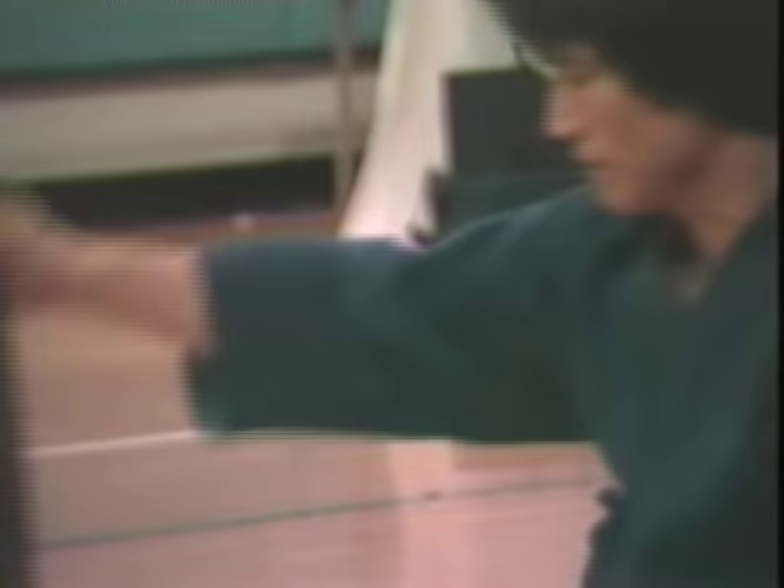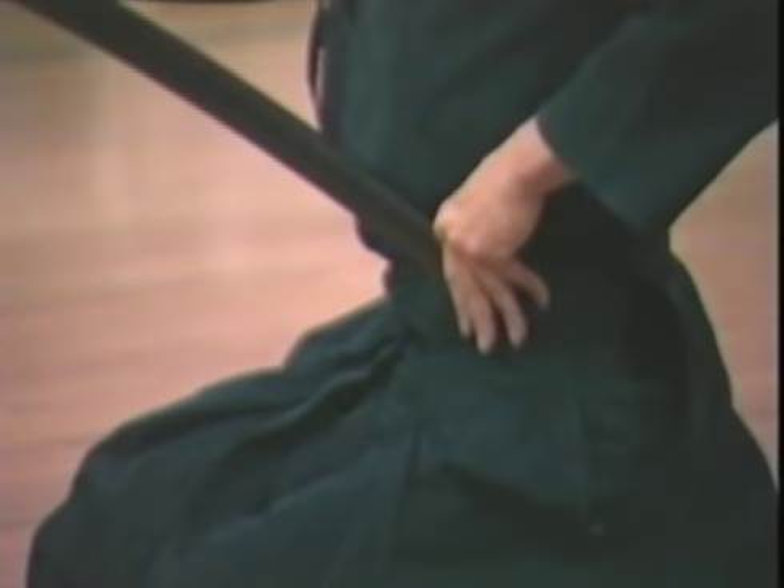Here in New York at the New York Kendo Club, Noburu Kataoka teaches Iaido and kendo to his students. Here the master shows us some of what drawing and replacing the live sword is all about.